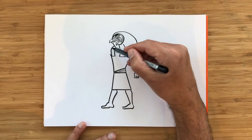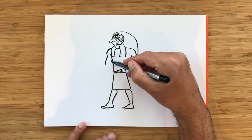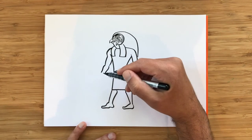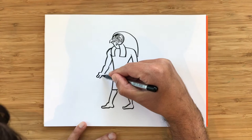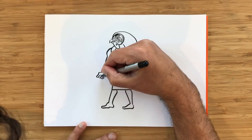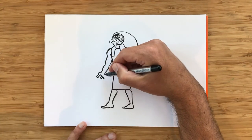So now that we've done that, we need to finish his other arm. His arm is also holding something. But because his hand is facing towards us, the ancient Egyptians will draw the fingers facing towards us too, and they draw little fingernails there. And we've got some pretty big hands.